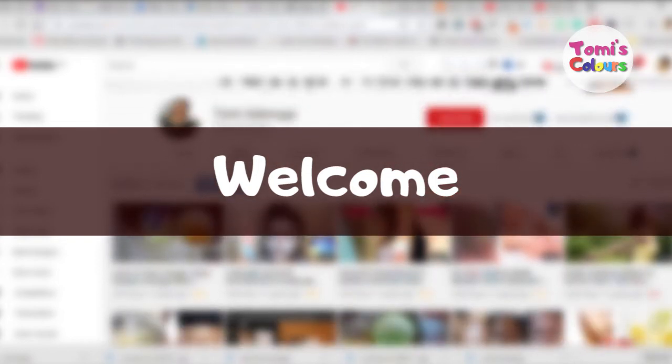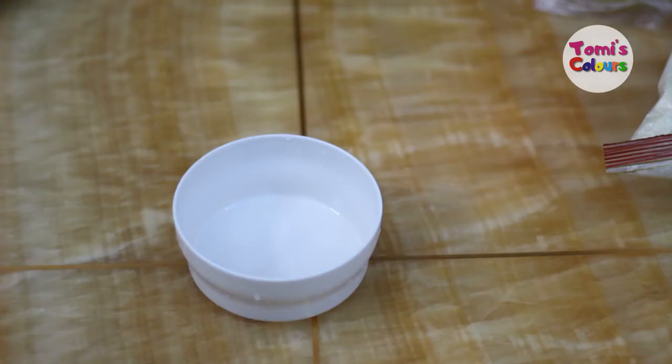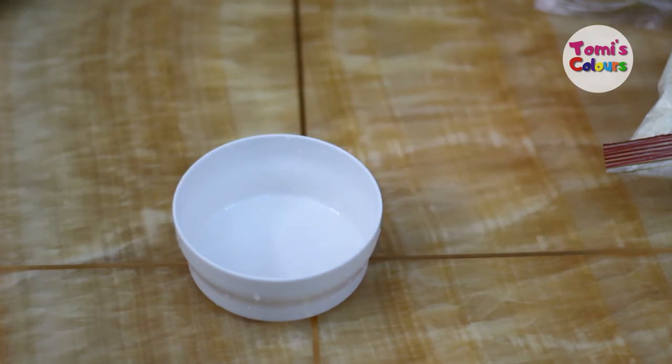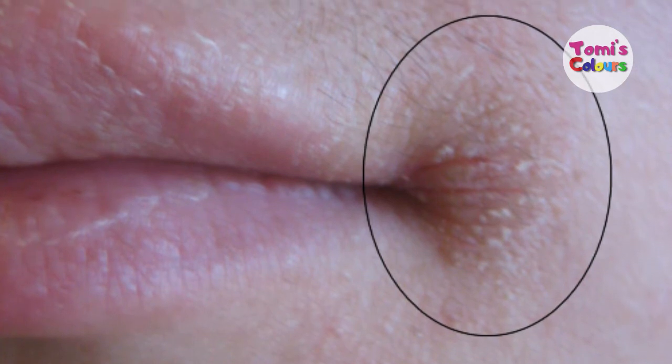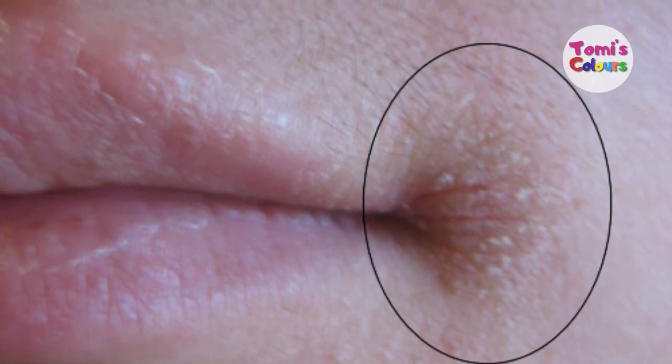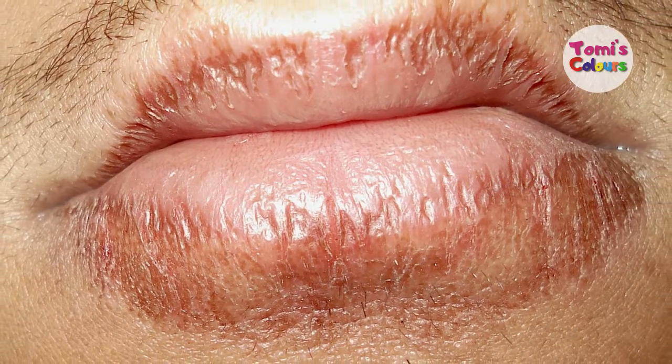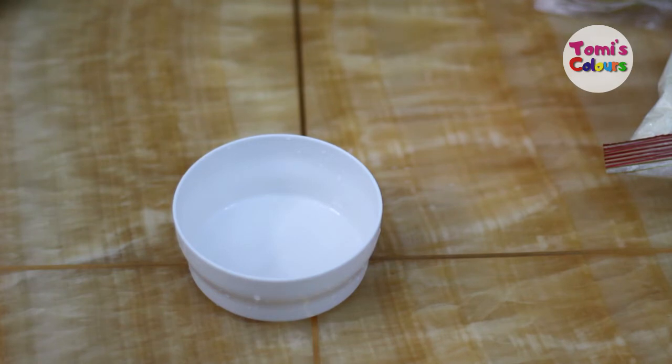Welcome back to my channel. In today's video I'm going to be showing you what you can do in order to get rid of dark patches around the mouth. Dark patches can be caused by different things — by weather, hormones, cosmetics, medication, or as a result of anything. So how do you get rid of this? We're going to be using three major ingredients.